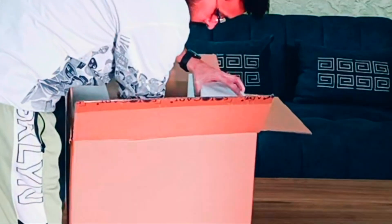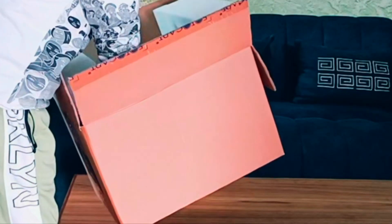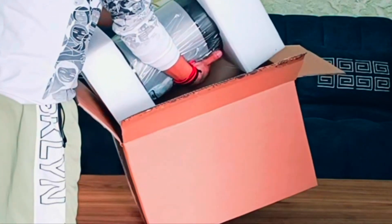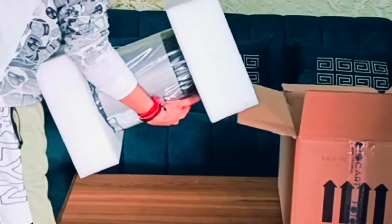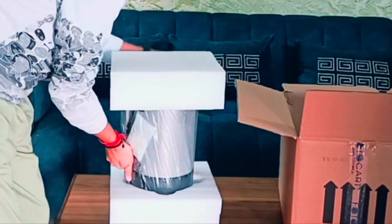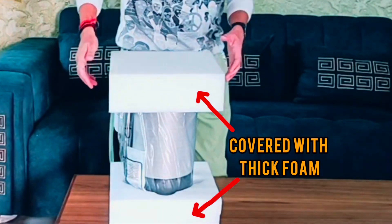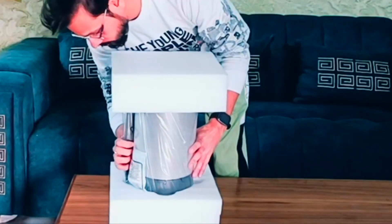Okay, so now inside the box I find the Celestron 6-inch SCT OTA. It is securely nested in foam padding. You can see here the white foams for the protection of the OTA. They are covered with thick foams — let's remove them one by one.